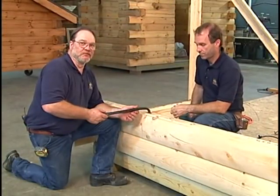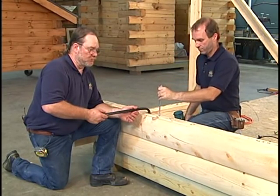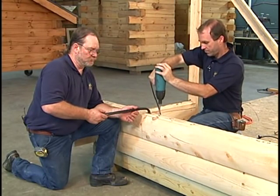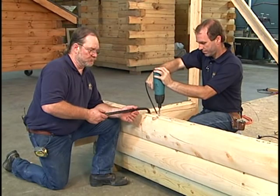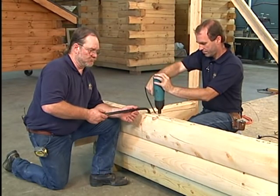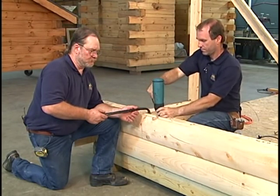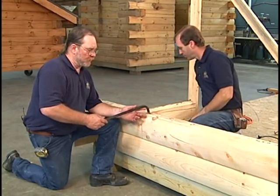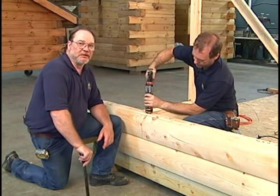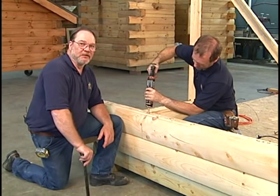Once we have our grooves lined up, we want to go ahead and put our lag into place to stabilize this log. Have your lag into place. Now you'd want to go ahead and put the caulk into that groove where the spline is going to be applied. You want to fill that groove up about two-thirds of the way.